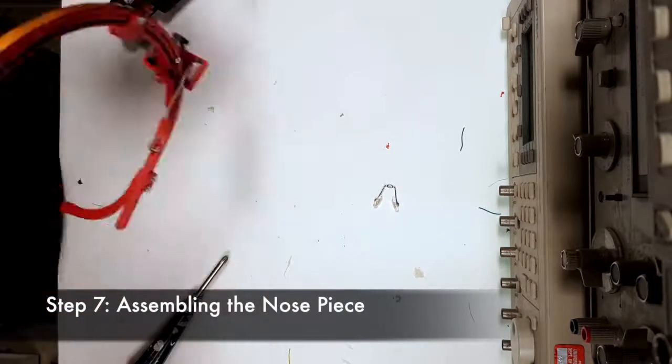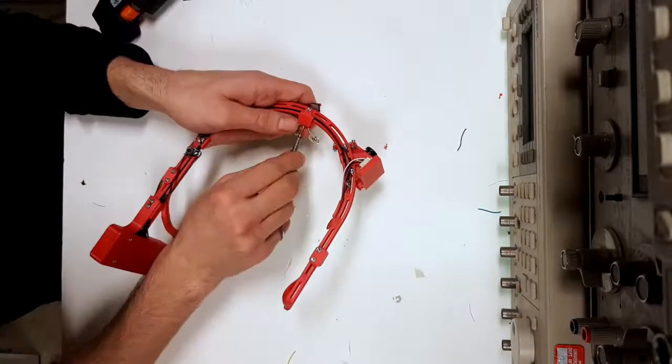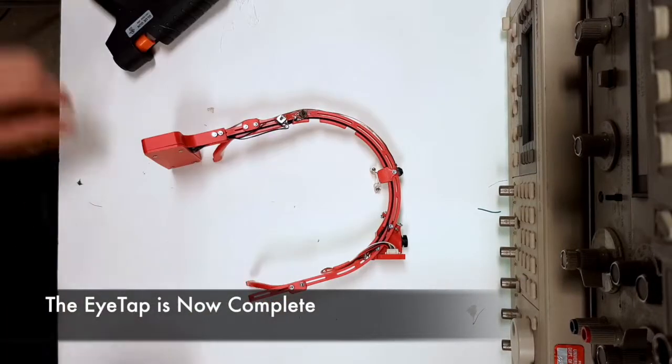The final step in building the eye tap is assembling the nose piece. We simply have to put the nose piece holder onto the eye tap frame and fasten using a screw. The eye tap is now complete.